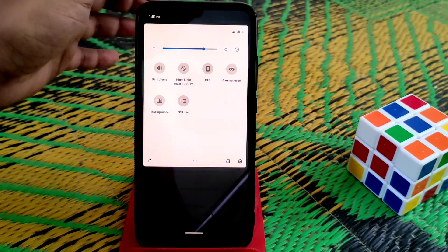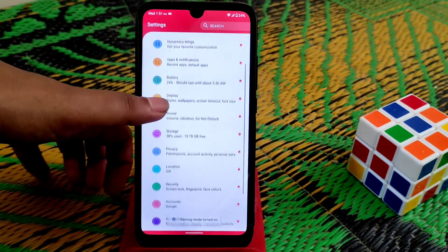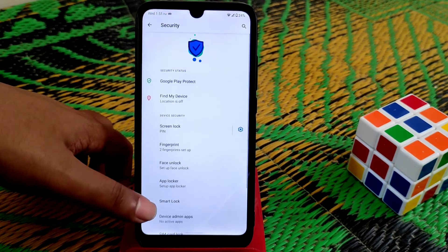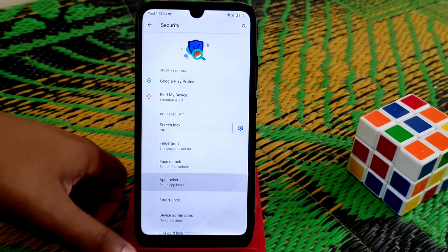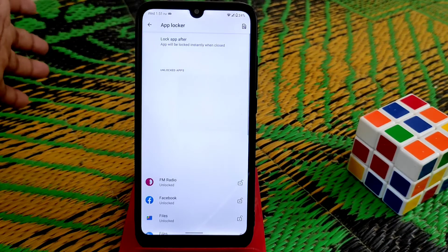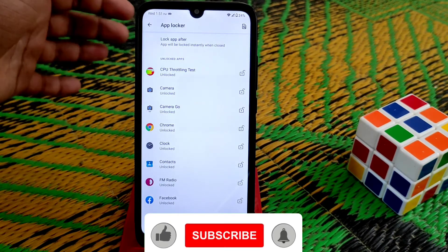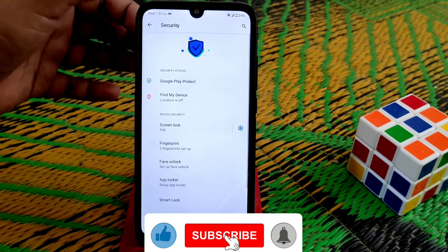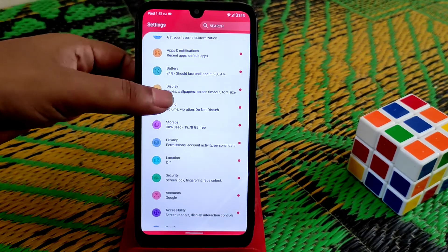No issues overall. Night light is also working. Gaming mode is working. On the security system, we have fingerprint, face unlock, and a built-in app locker. On Android 11 ROMs, we are getting that app lock feature by default. Face unlock and fingerprint are really fast and working pretty much fine, no issues.